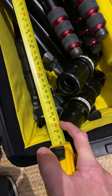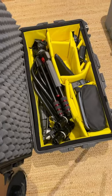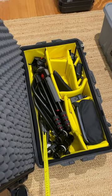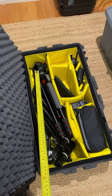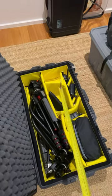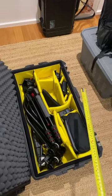And guess what? The Deity boom pole fits in there with all my other gear. I've even got C-stand bases here, a C-stand mid pole, my tripod — and I can put my Deity Microphone boom pole in there with all my other audio gear. That is so awesome that they've made it that size.